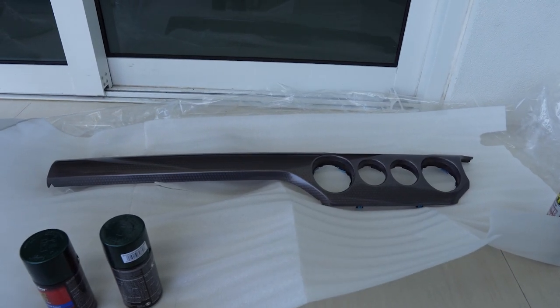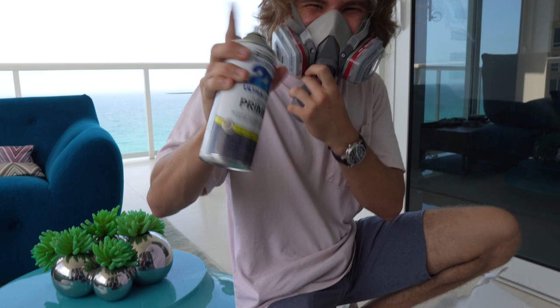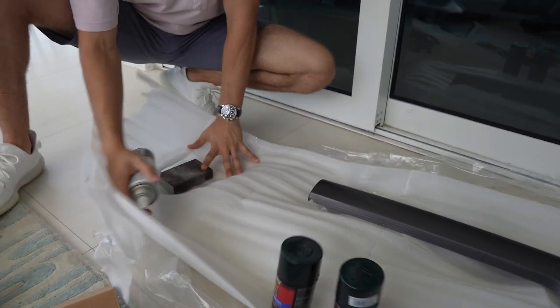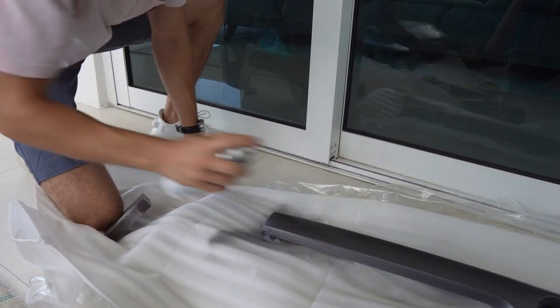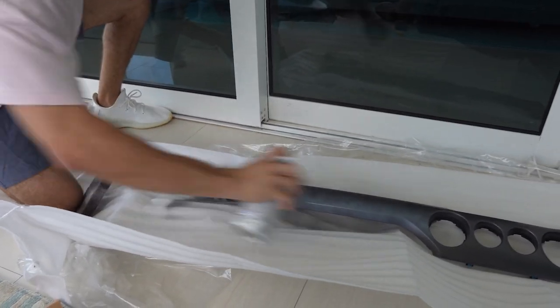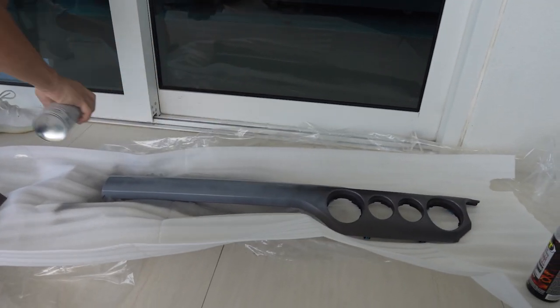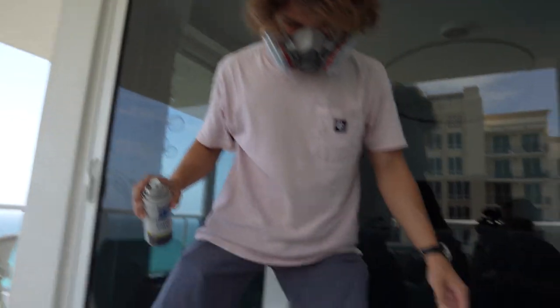We've prepped the dash. Now Toby's masked up and going to lay some primer. I'm going to start with the edges and get a nice 50-50 overlap. You want to make sure you don't spray too much — do light coat after light coat, about three to four coats of primer until the whole surface is covered. Toby is laying it down — also over-spraying quite literally everywhere, but it's okay as long as it doesn't get on the window.